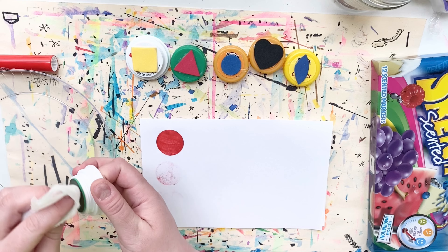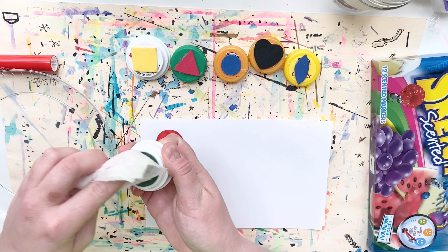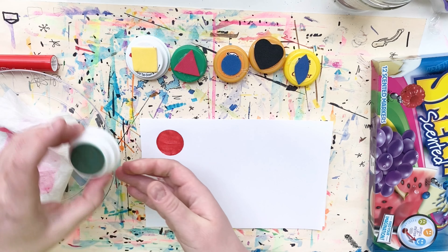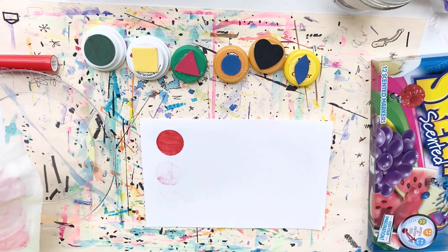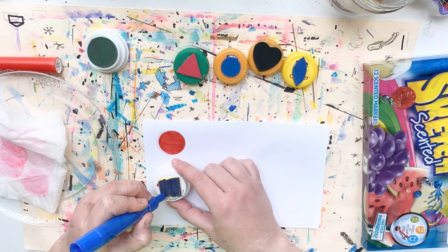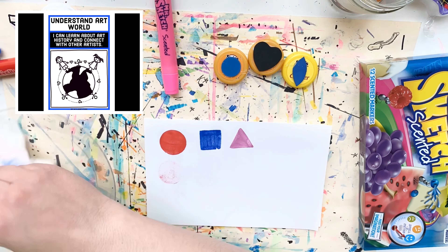After I finish stamping onto the paper, I'm going to press the stamp onto my damp paper towel and clean off any leftover ink. That way the stamp is clean and ready for someone else to use. Stamp printing is a really basic and fun introduction to a type of art called printmaking.